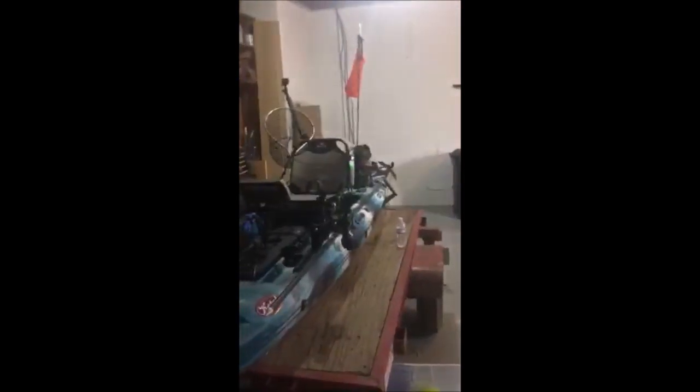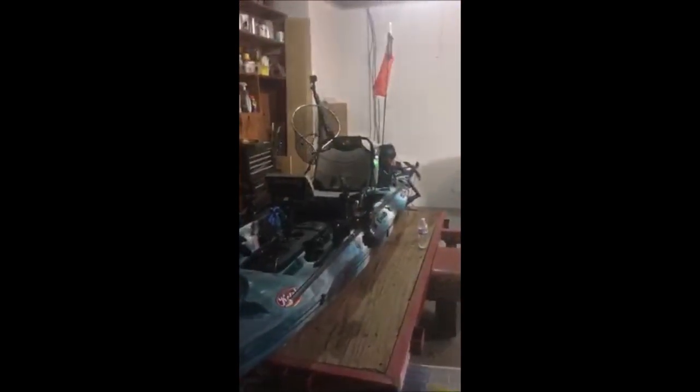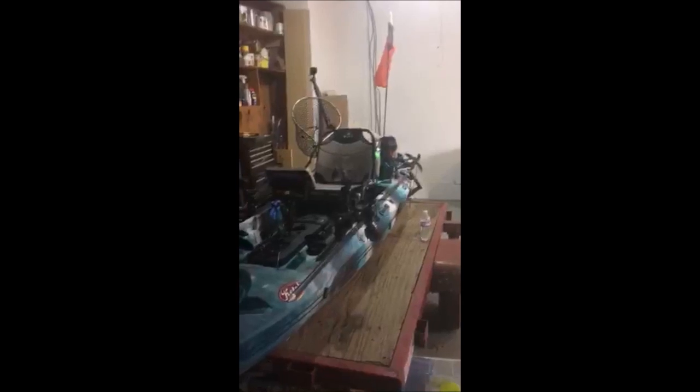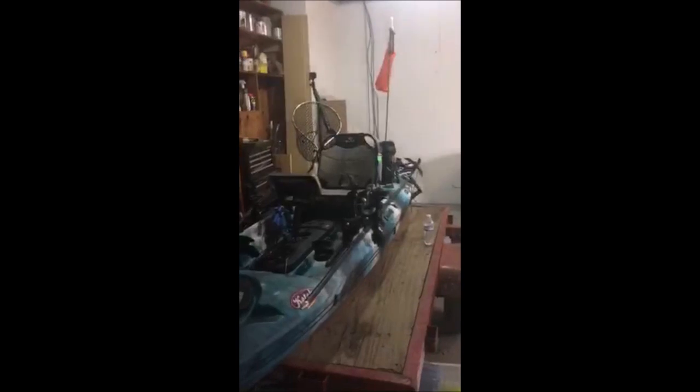I usually try to keep my casting area kind of open for the most part. When I'm out for a tournament I'll actually have a couple less cameras — probably only run one camera. But I have my basic stuff: a rod holder, two rod holders, one of which also serves as my stakeout pole holder, and that's really all I want up front besides my fish finder and my Anchor Wizard.